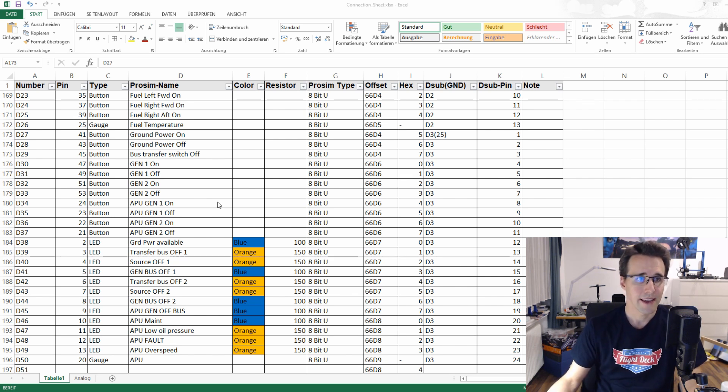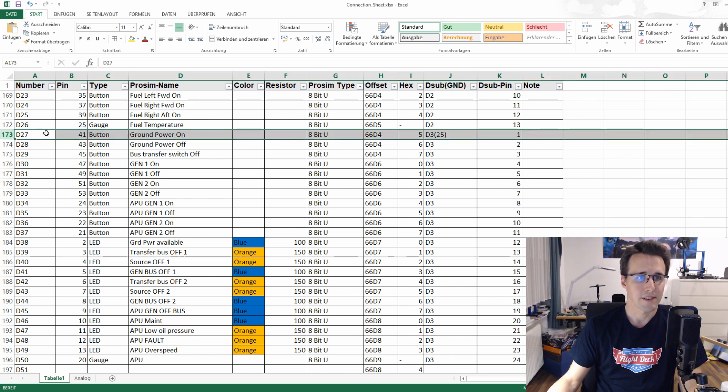Here is my connection sheet and the interesting lines are from number D27 down to D50. Here you can see all the buttons connected to these pins of the Arduino and the LEDs to these other pins. The colors, resistors, and used offsets are written down. I can use a 25-pin D-sub connector to connect the whole panel to my Arduino with a shared ground connection on pin 25. You can find this connection sheet in my download section for free so you can study it at home.